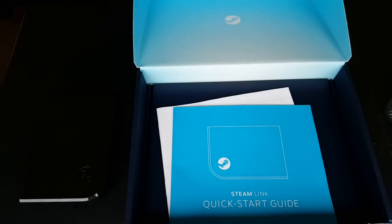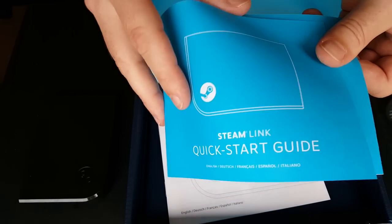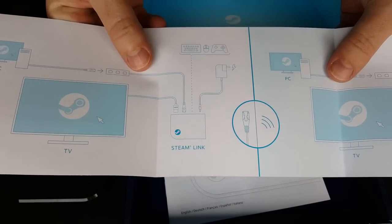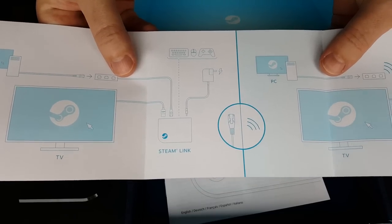Let's take this out. Quick start guide — destructions. Plug that in, do that to there, do the thing and then all the stuff. Like Bonza.